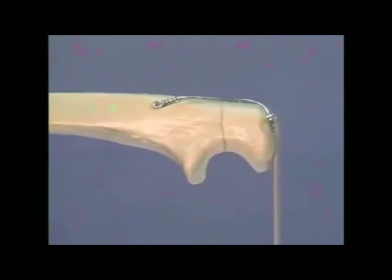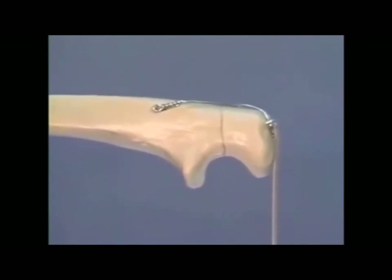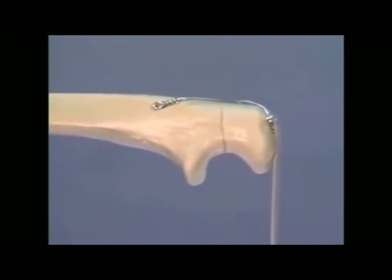With a correctly constructed tension band, tension forces from the pull of the triceps are transformed into compression forces at the fracture site as shown here.